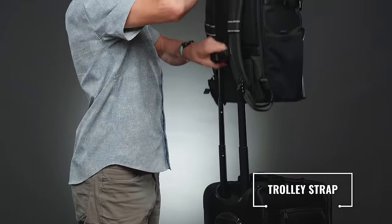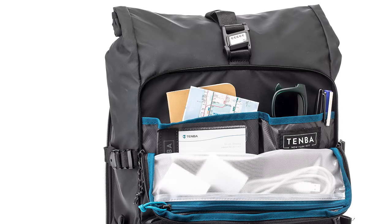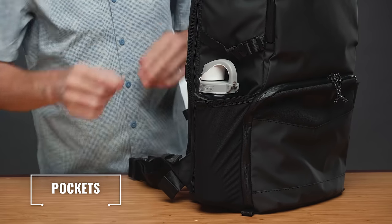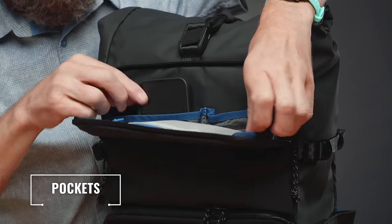There's a rear trolley strap that slides over the extending handle of rolling luggage or equipment and cases for secure piggyback travel. If you ever travel through an airport, this feature will save you so much frustration. And of course, the bag has all Temba's smartly designed pockets, like a mesh one on the side for a water bottle, a zippered one in front for quick storage, and even more on the inside.